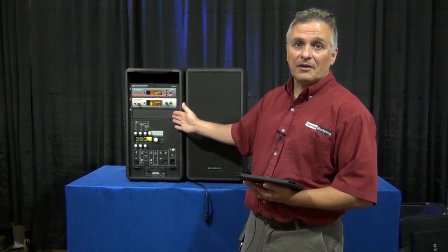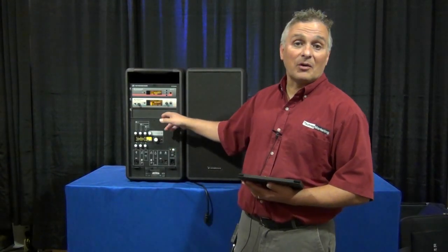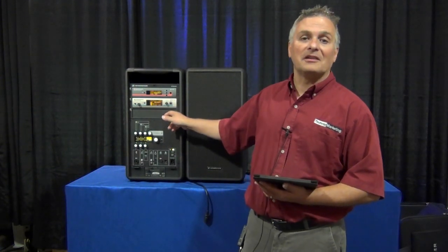So that's the LSP 500. My name is Ted Bejas — thank you for watching. This is available at Northern Sound and Light.